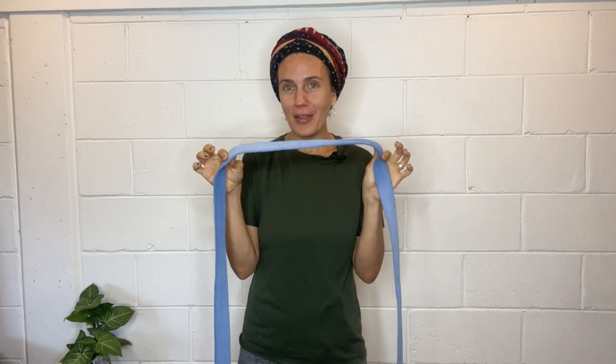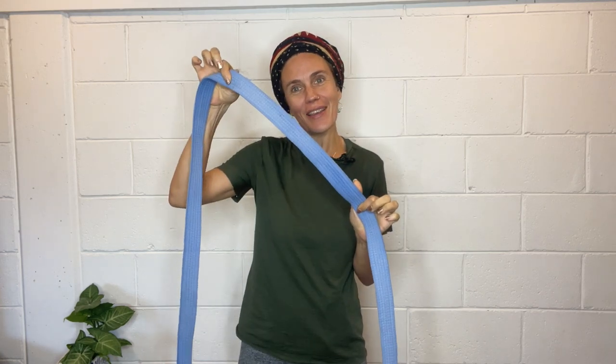I want to show you this little trick that I love with a strap. What you need is a really long strap. We sell the extra long straps at the studio, but you can also grab a karate belt from your local op shop or thrift shop — they're always there. You just want to get a nice long one.